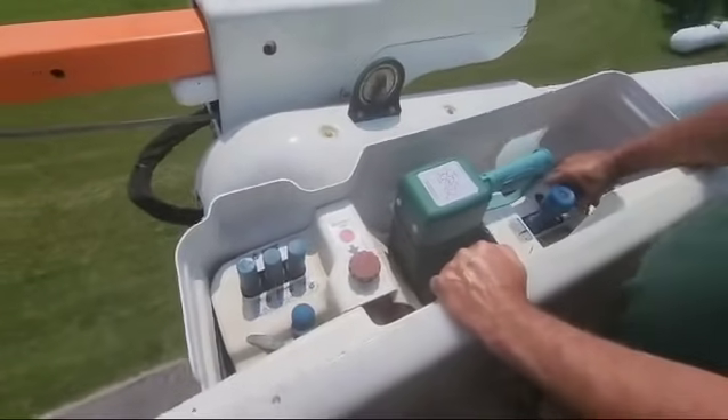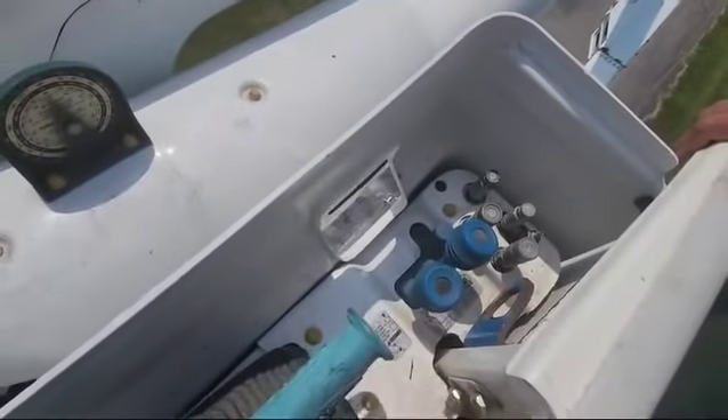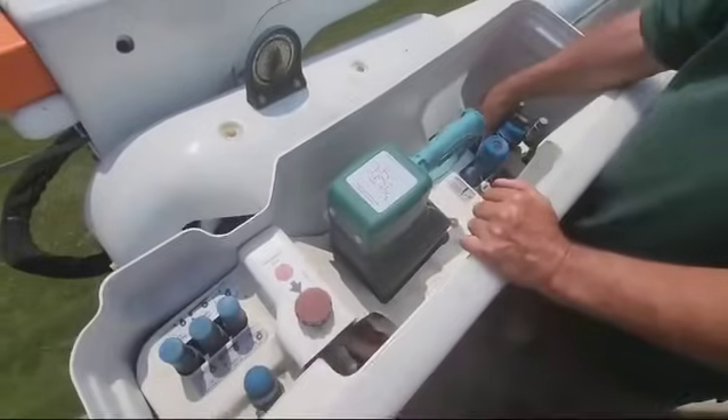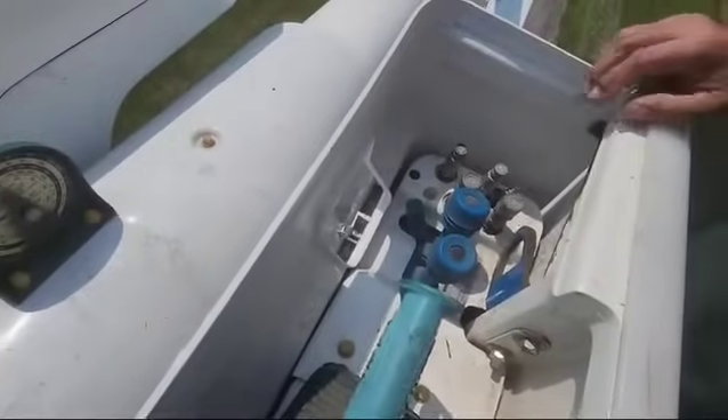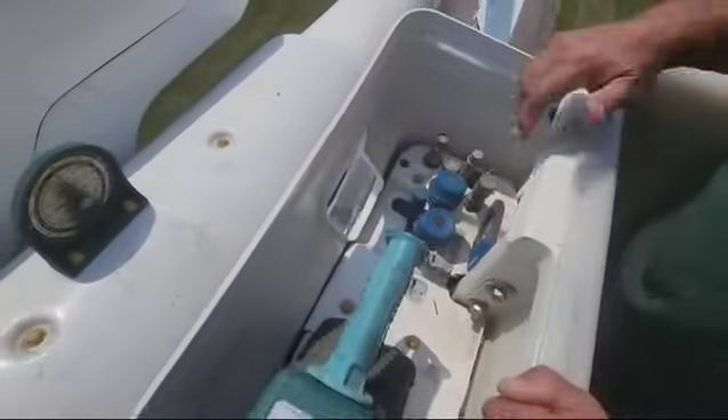We have two hydraulic circuits right here for any kind of hydraulic tools — chainsaws, cutting tools, whatever you want to do. If we just flip that lever, now these four ports are activated if you do have hydraulic tools.